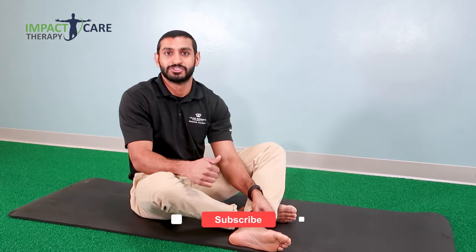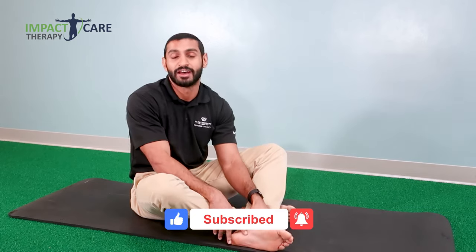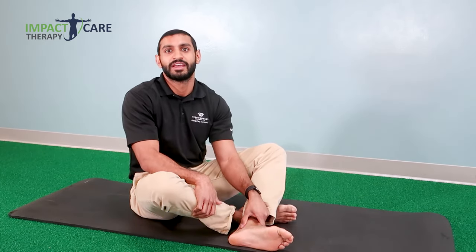Hit the like button if you enjoyed this video and these exercises, and share this with a friend if they have any pain on the bottom of their foot. We'll see you in the next video.